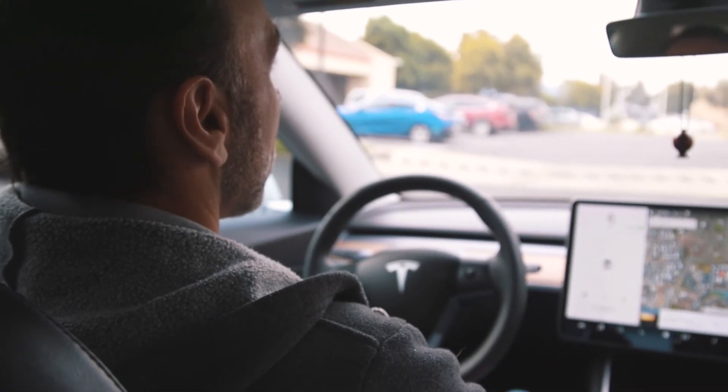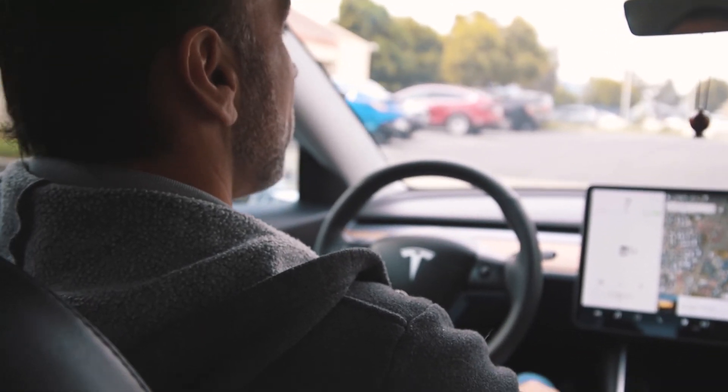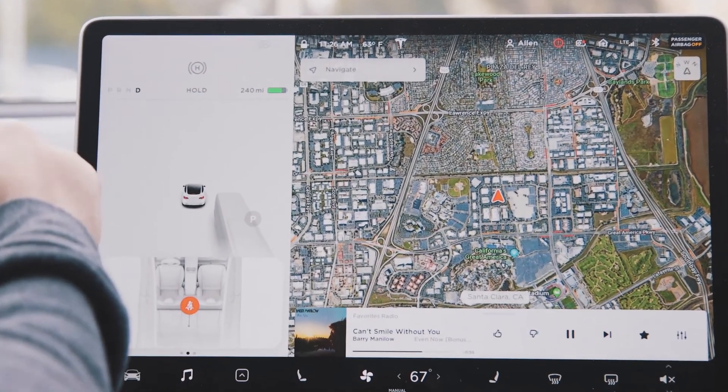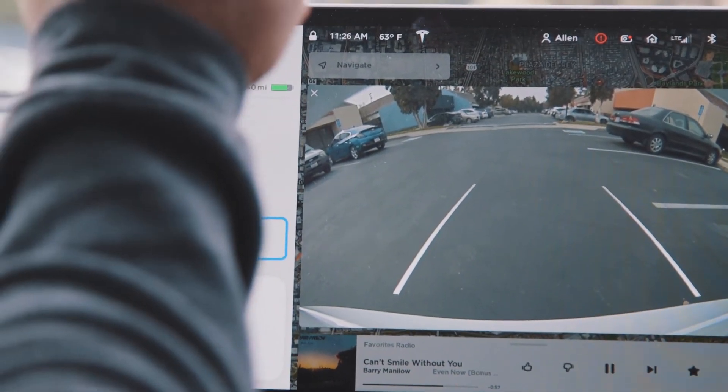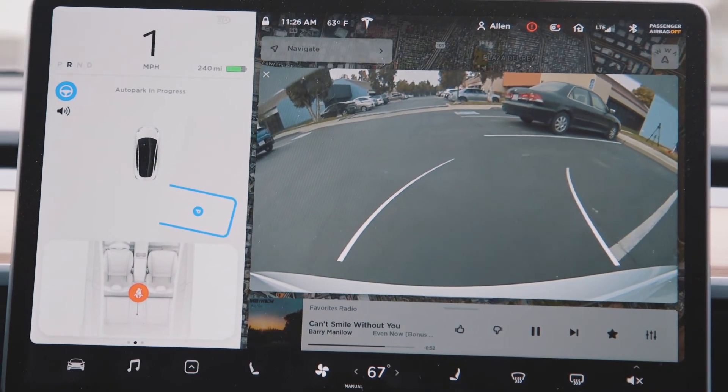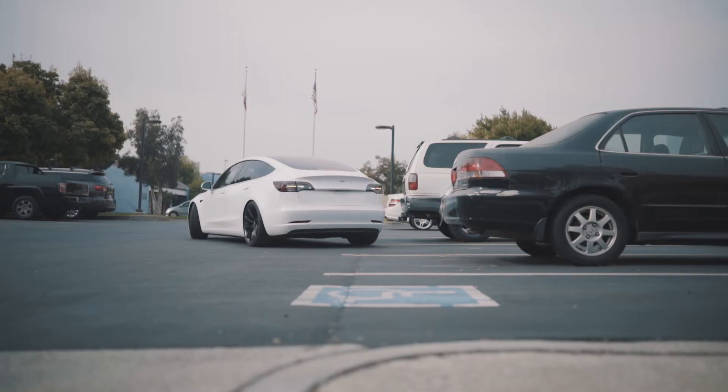Now on to perpendicular self-parking. I find a spot in between two cars — here's one right there. I stop, there's the parking circle illuminated, once I put it in reverse it becomes blue, the start button. Hit start, hands off, and here we go — car is on its own and it's moving its way.